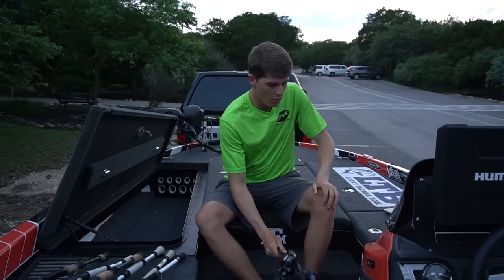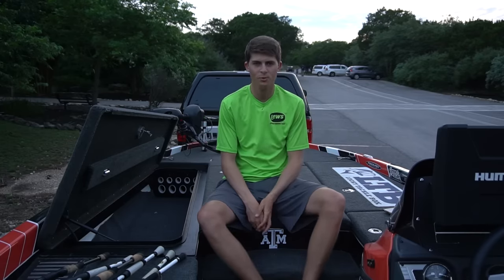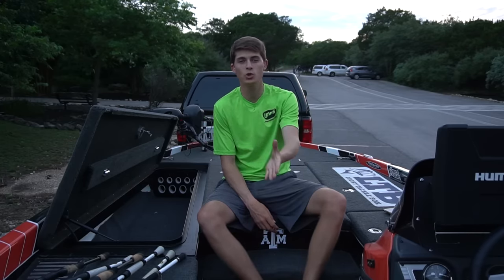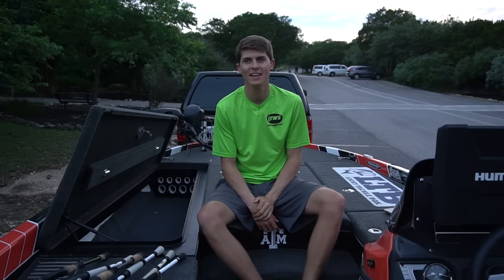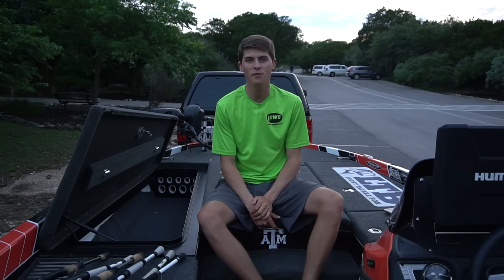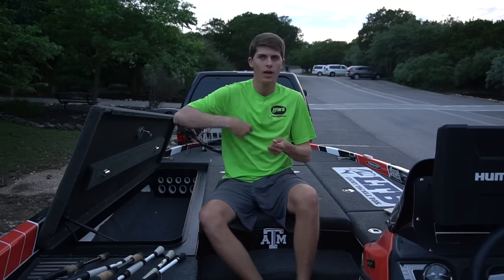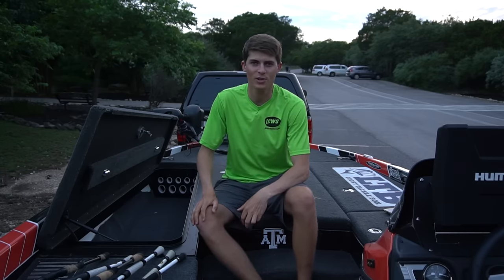With that being said, that is all of my rod and reel combos. I may have one or two back at the house — I think I have a huge swimbait combo that I throw A-rigs, giant glide baits, and musky lures on. It is the 8-foot Custom Speed Stick swimbait rod with the brand new Super Duty 300 reel. I left it at the house because I'm not going to use it until later this summer. But that is the rod and reel arsenal for you guys.